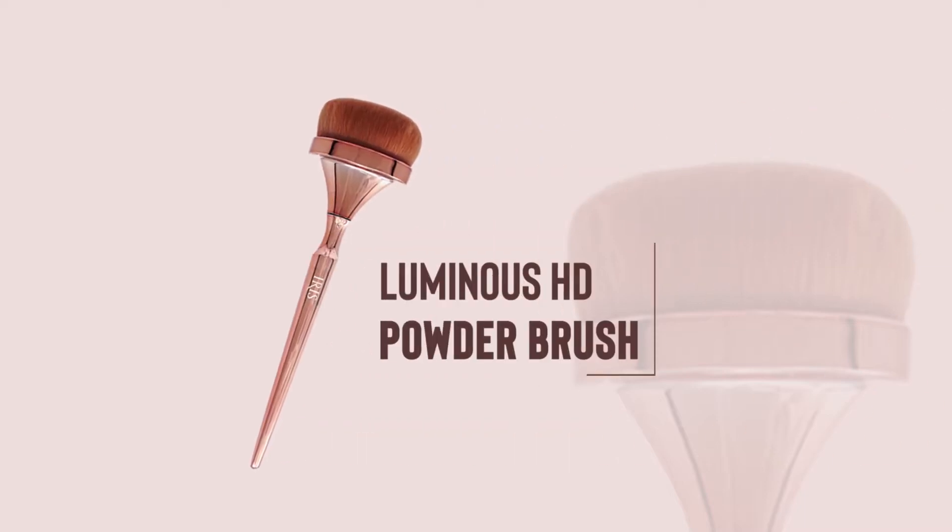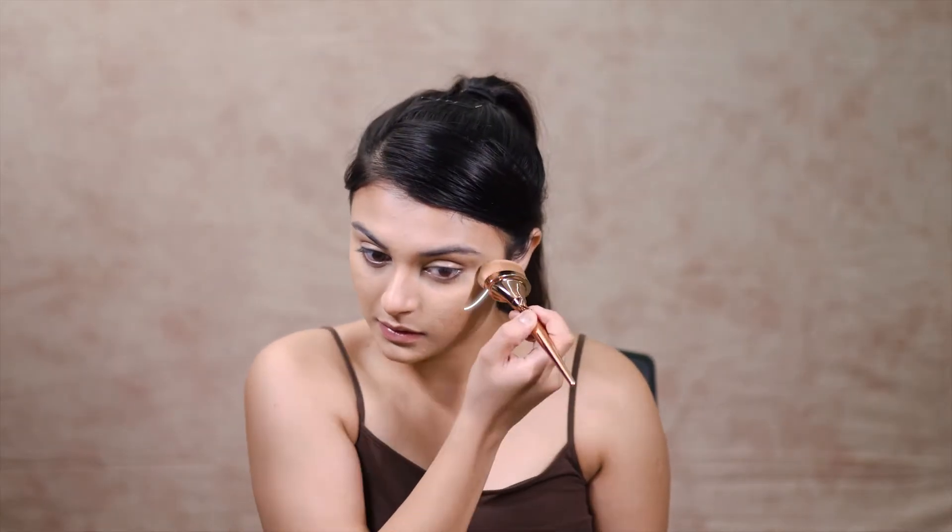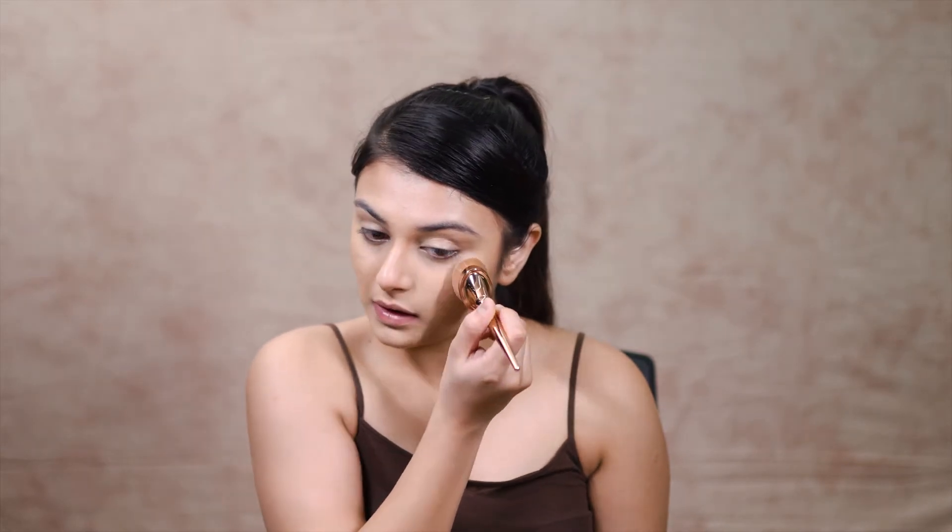Luminous HD Powder Brush. If you are using pressed powder, gently press the tip of the brush into the powder and gently move it back and forth.